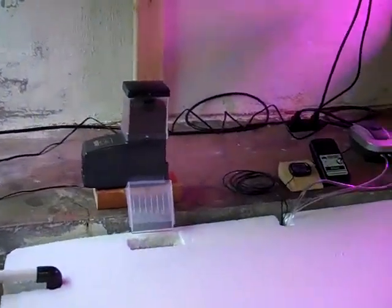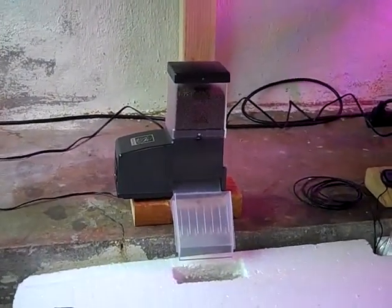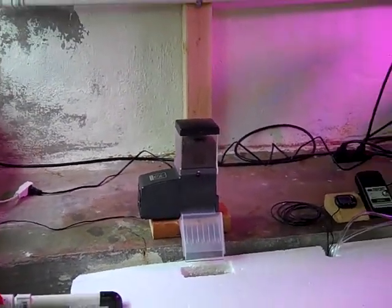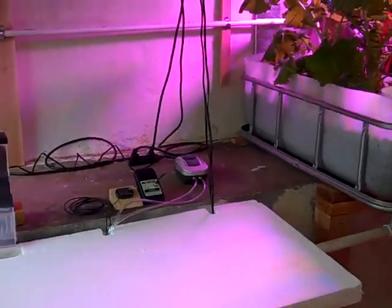I got the automatic fish feeders on here, running about five times a day, and that helps a lot because I'm off at work and you can't feed them all the time.